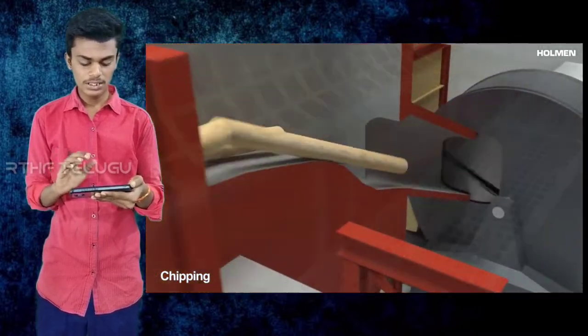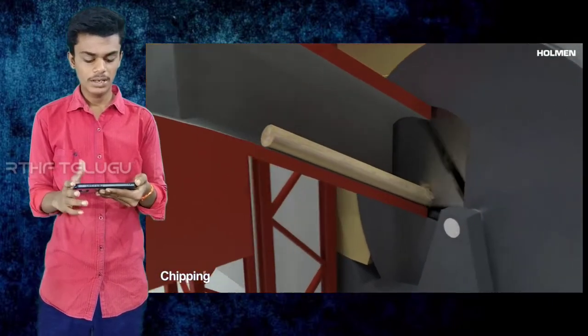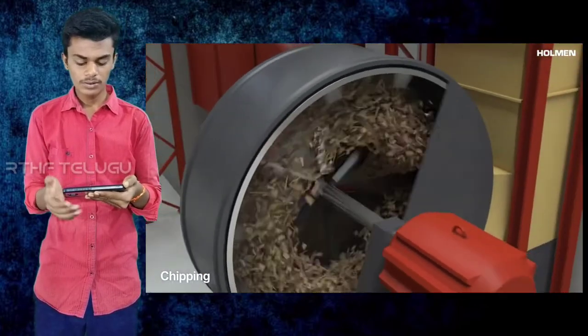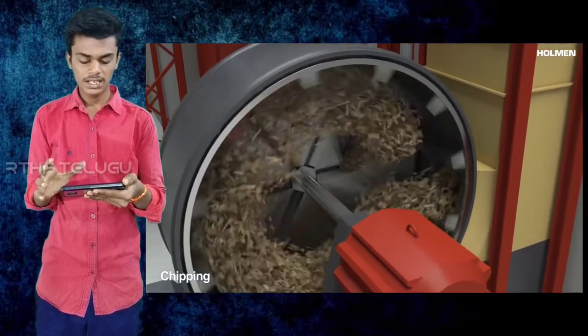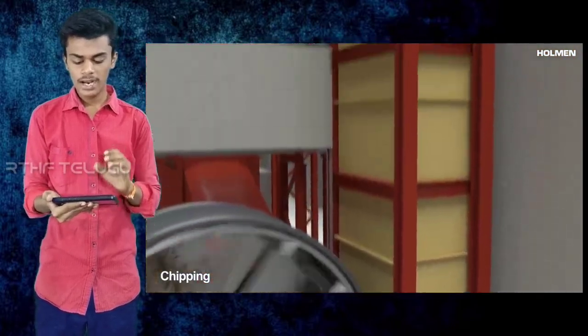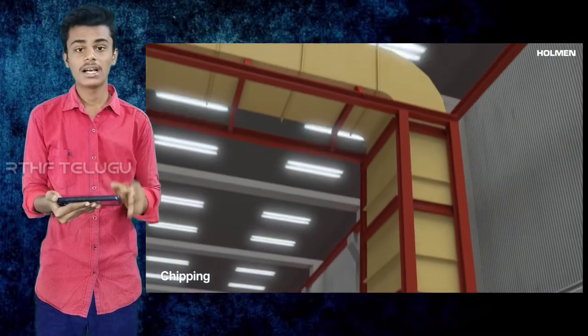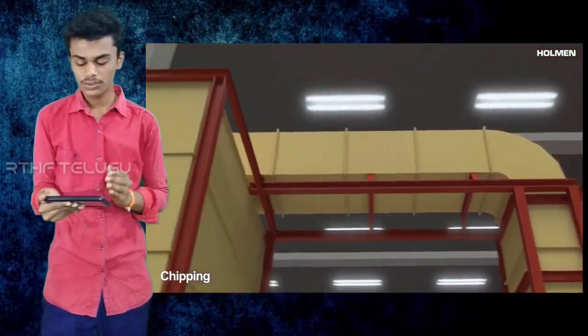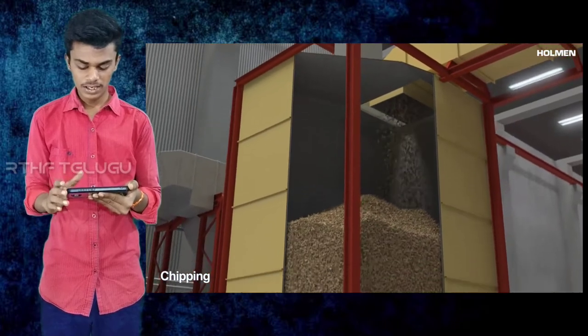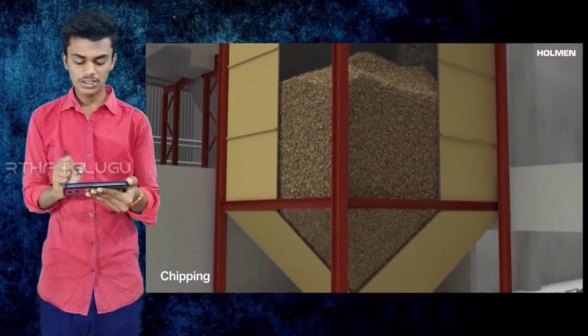First of all, you can rotate the drum, but you can't always rotate the drum. So put on a mixture with a tape. Once it rotates, I can rotate the chips spot, so it will divide and appear.